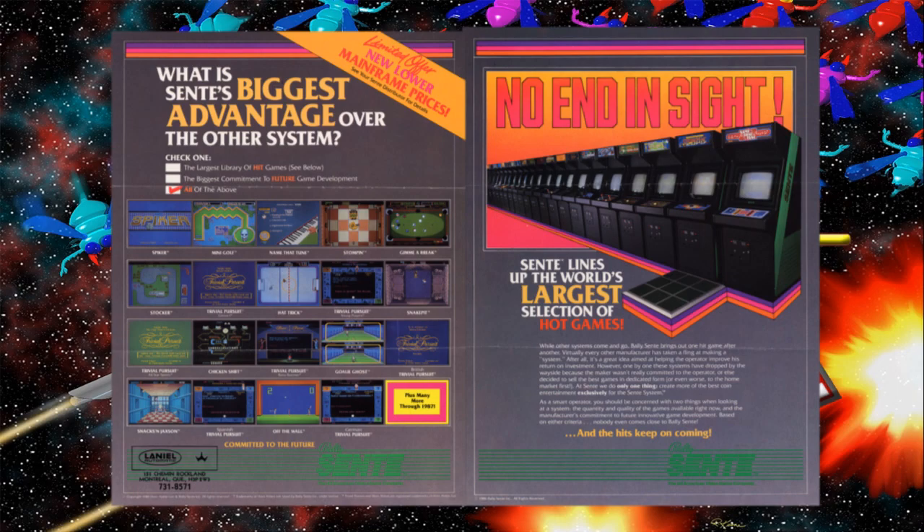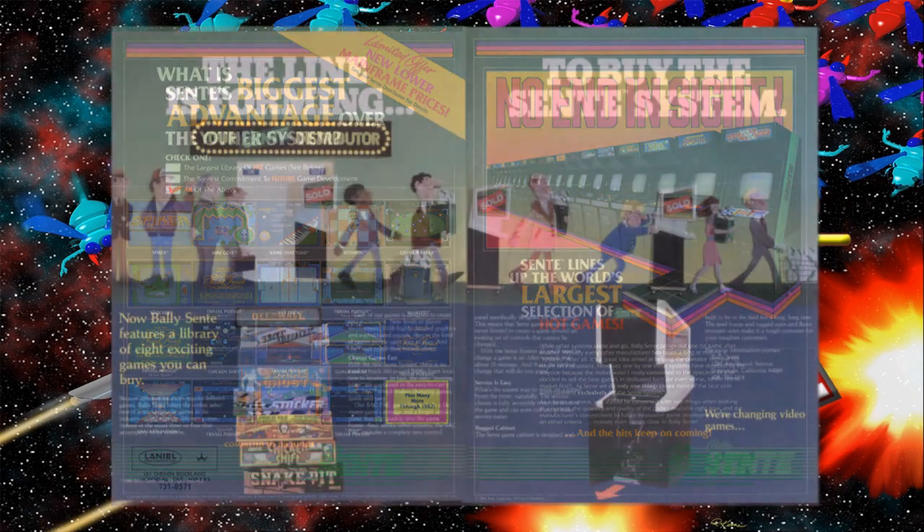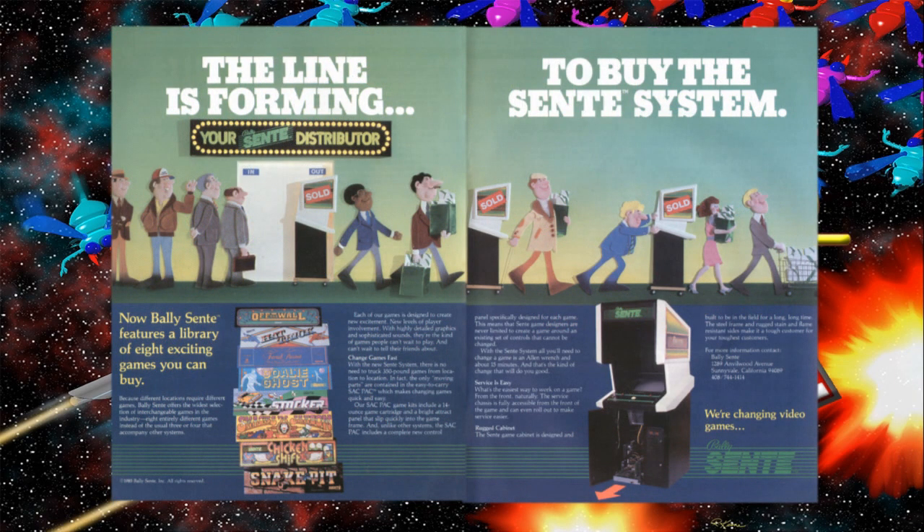The main game designer for Sente was Owen Rubin. What was neat about the Bally Sente arcade cabinets is they were a modular system. Basically, you had the same cabinet to have different games in, and all you had to do to change the game was to change the control panel, the marquee at the top, and the board inside.